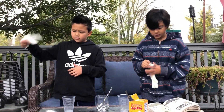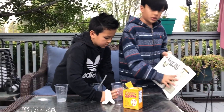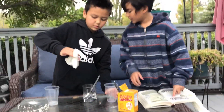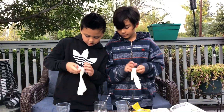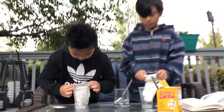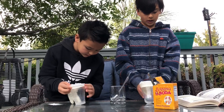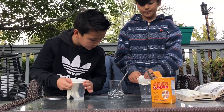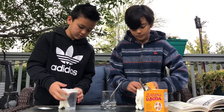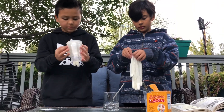Carefully attach the glove to the top of the glass, like shown here. By the way, this is not water — this is white vinegar. Make sure there are no gaps when you're attaching it, because that part is really important.